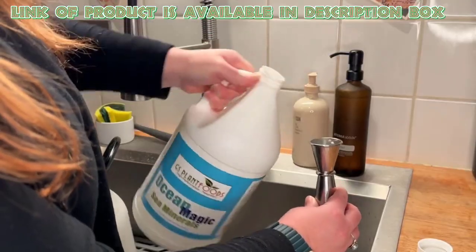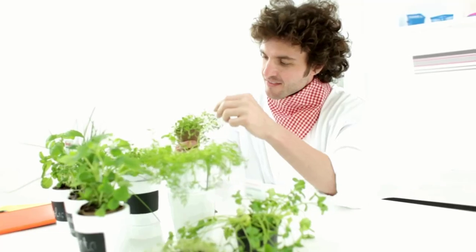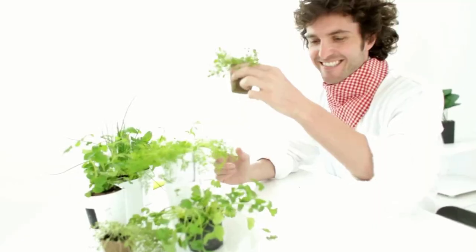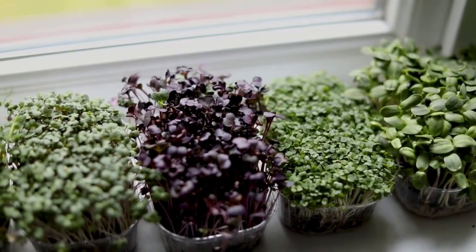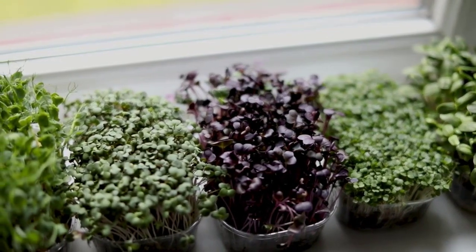Ocean Solution liquid organic fertilizer elevates natural fertility, allowing you to enhance the beauty of your garden by mixing it with water to care for your house plants. Microgreens require a small space and can be harvested in as little as two weeks, making them perfect for urban gardening.